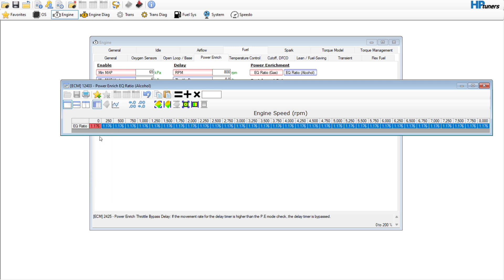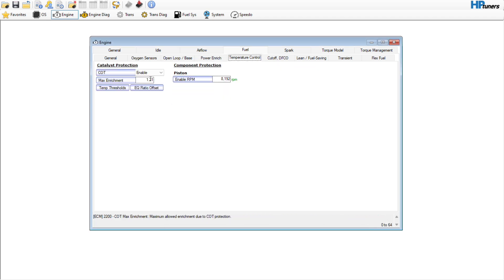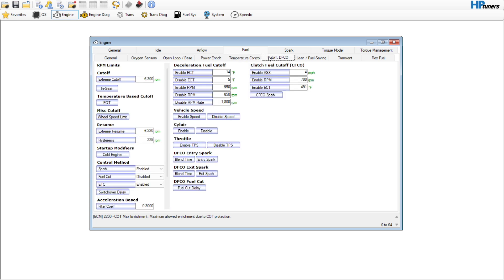Temperature control — it does have cats, so the max enrichment we can set at 1.176. Fuel decel — we're not going to get rid of that. These limiters are probably going to be okay.